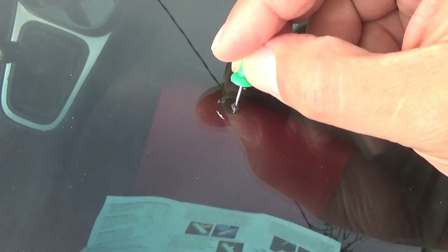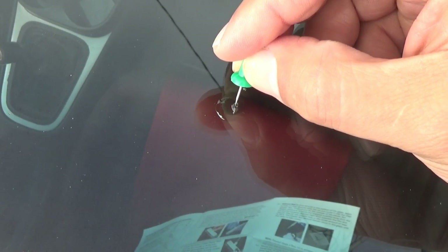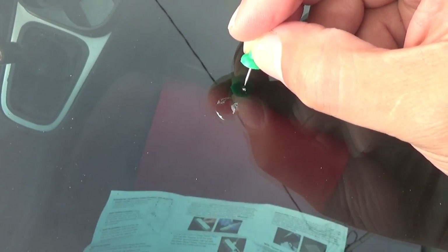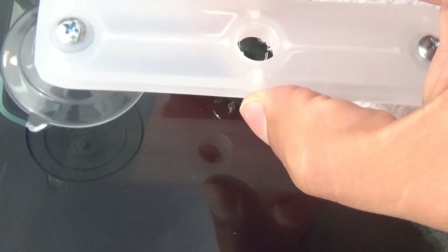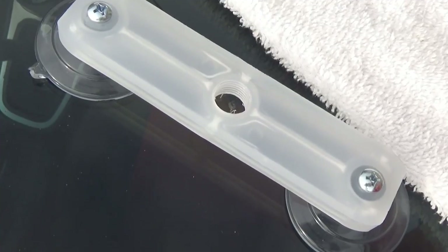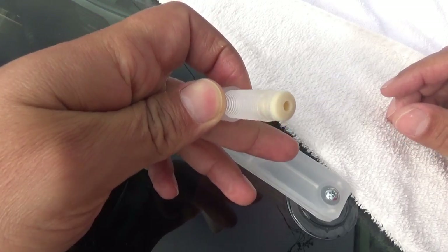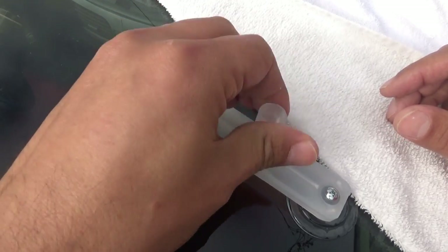That needle part is used in case there's any loose glass to scrape off — but there's not really much here so it's mostly pointless. Put a towel right here so it won't drip down the windshield. Make sure you clean the area and line it up with the hole, then screw it in. Pretty simple.